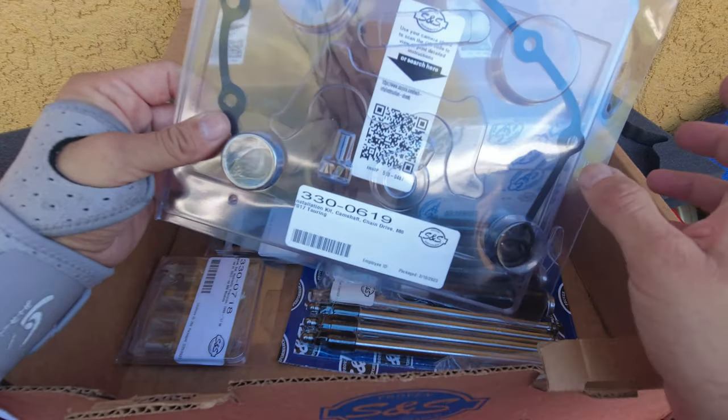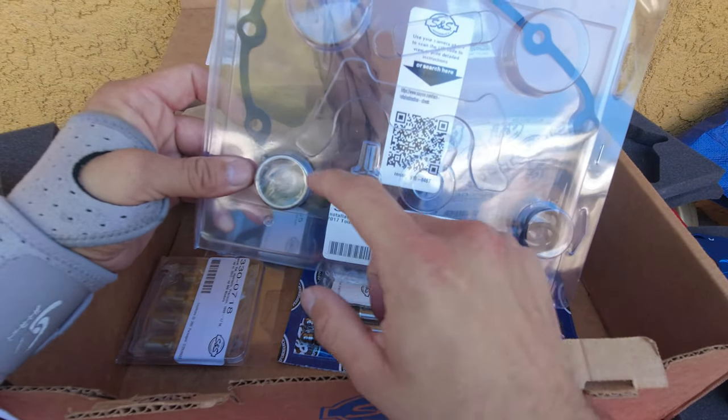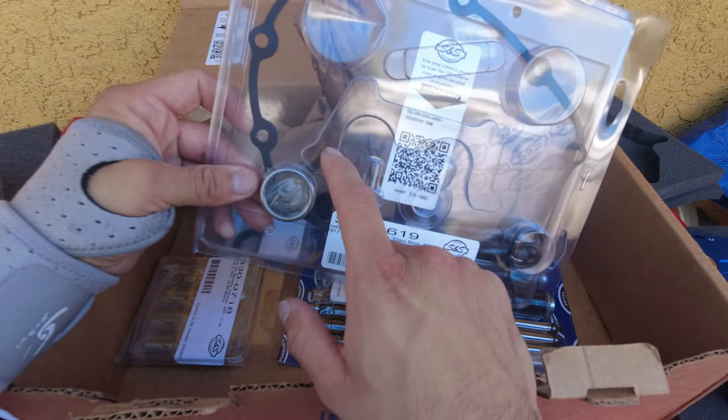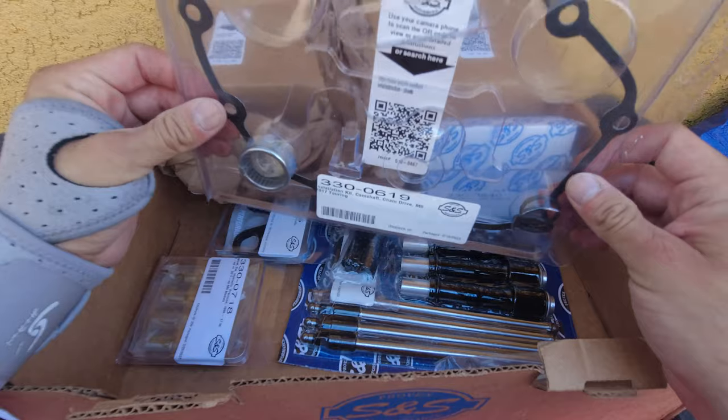Swap this out — get it changed. Whether you're doing Screaming Eagle cams or anything else, just get this cam bearing changed.